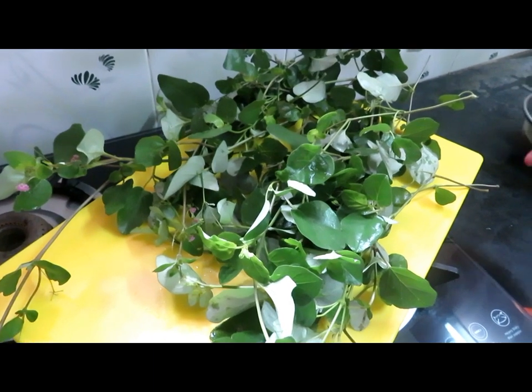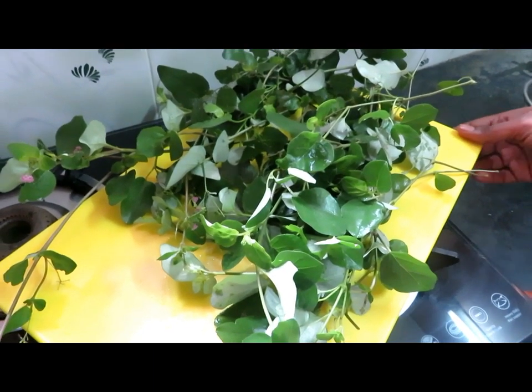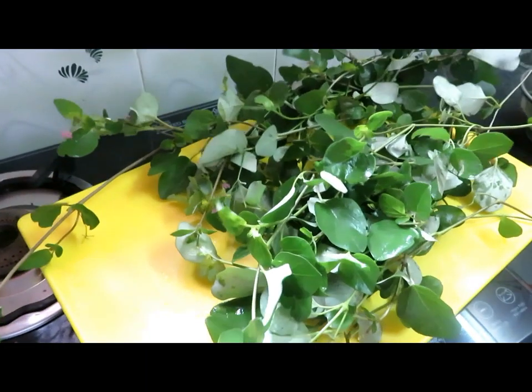Now, we will make our cut-up. Let's start with the cut-up.